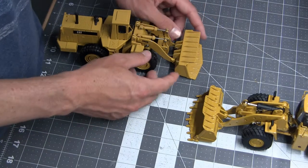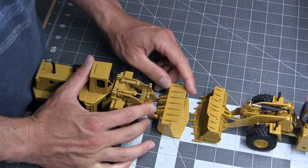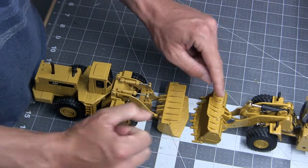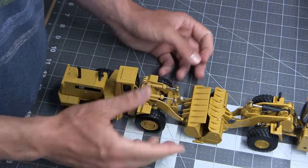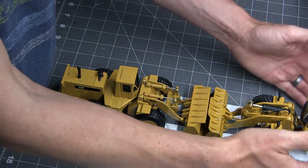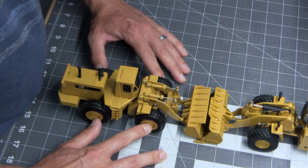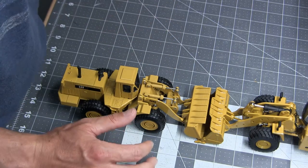Regardless of whether I keep this bucket and modify it, or adapt the K's bucket to the model, I'm going to have to do a lot of work to make it look right. This bucket is about the same size as the one on the B model; the F actually got a slight increase in capacity, so it wouldn't be unreasonable. The biggest dimensional change is that the K's bucket is wider, but the wheel width on the models is the same, so I may be able to get away with it after swapping the wheels and tires over.